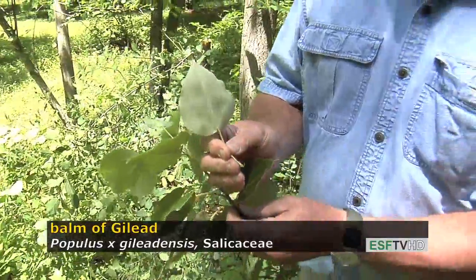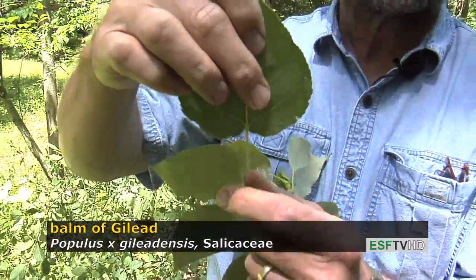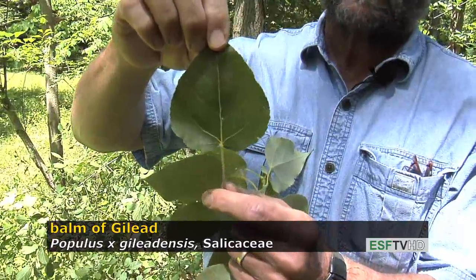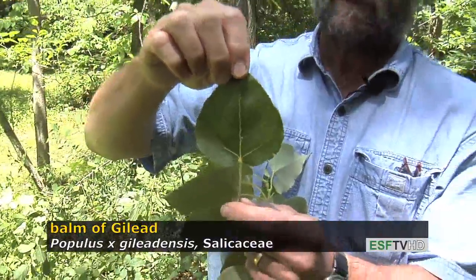The leaf would be very much like what you'd expect to find on Populus balsamifera, except the leaf base has a very distinct feature: it is more heart-shaped, and the overall leaf is more heart-shaped. That's the main difference between the balm of Gilead and Populus balsamifera, the balsam poplar.